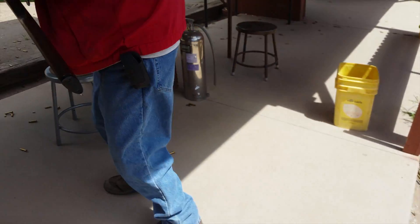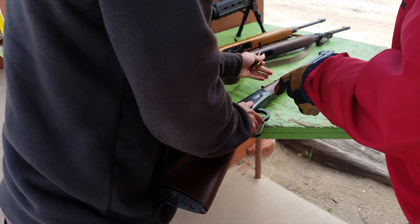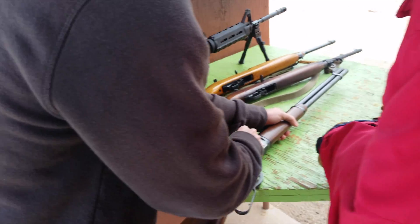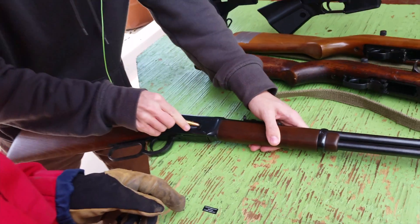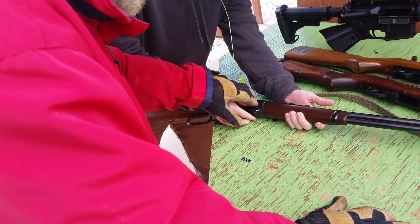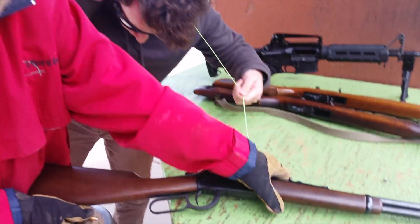Go over this way. Go ahead and load it. Put her down. Push it down and in. It'll be hard. There you go. Down and in. And as you fill it up, push it down and in. You're feeding that tube, right, pretty much? Yeah.